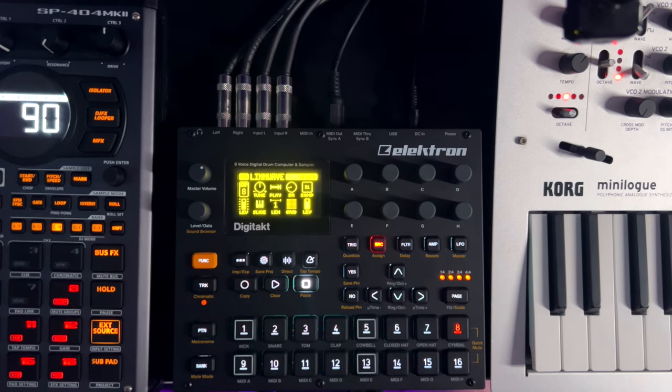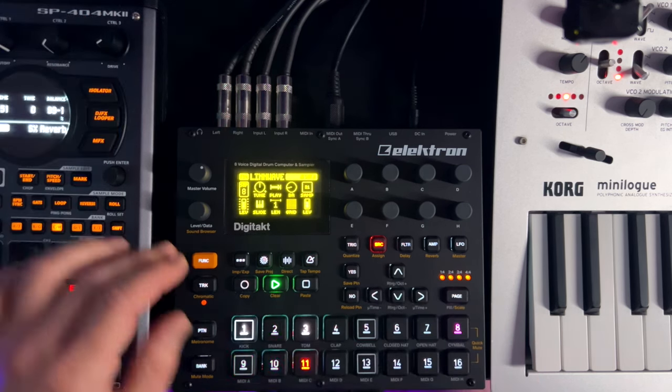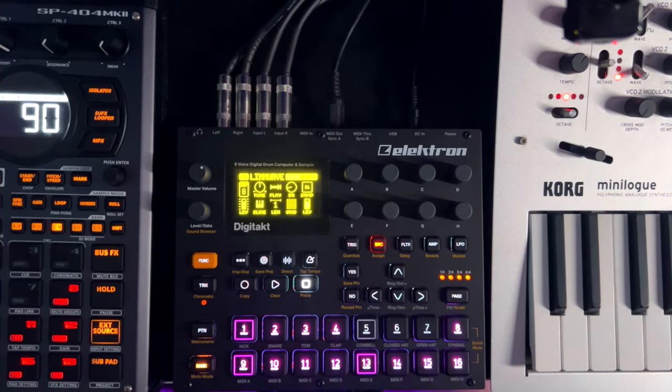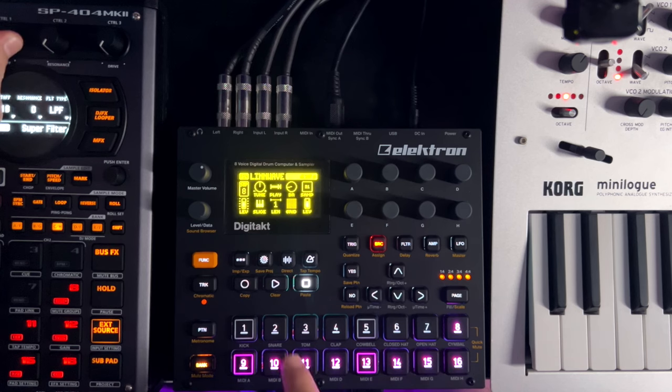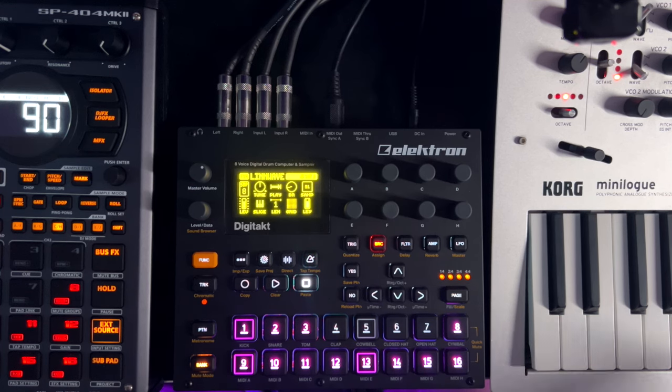From there, depending on the type of energy you want to convey at the start of a song, you can start by building the drums up and then bring in the chords — that's a much more high-energy way. But I think what we're going to do for this track is start with the chord progression. Starting with the chord progression gives it a more nostalgic vibe and sets the mood, whereas starting with the drums conveys energy. That's kind of the two different ways I like to look at it.